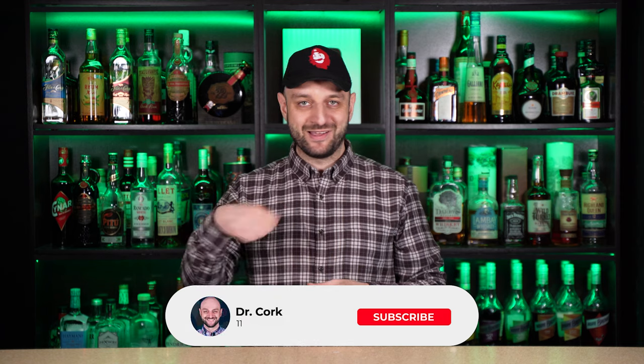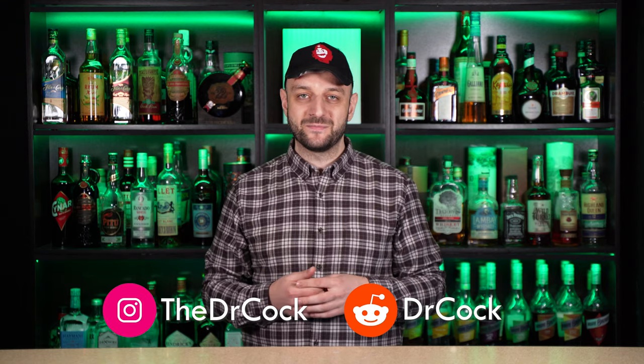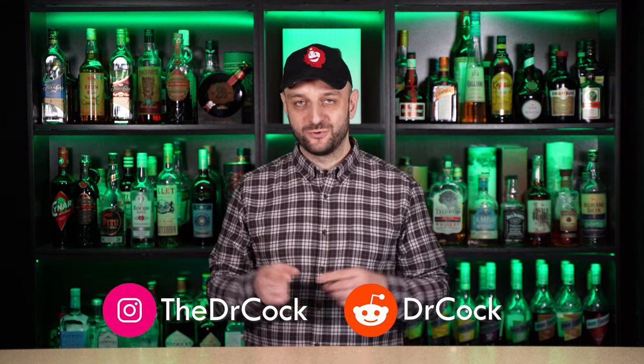That's it for today. Thanks for watching. Hit like, ring the bell, subscribe to our channel. We have a lot of short videos — you can watch them all here. You can find all the recipes on our website dr-cork.com. Also we have Instagram and Reddit — subscribe there too. All the links are down below. Drink responsibly and dos vidios.